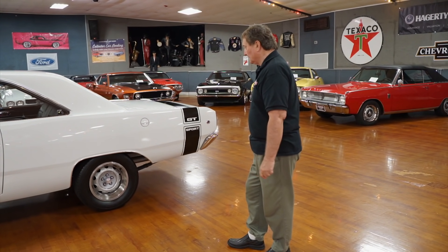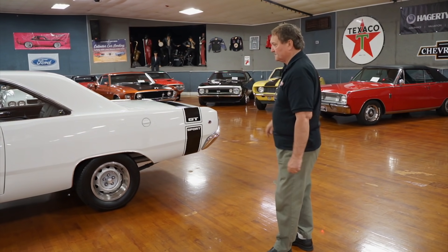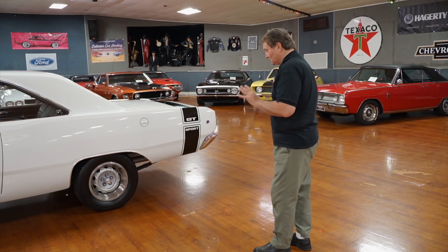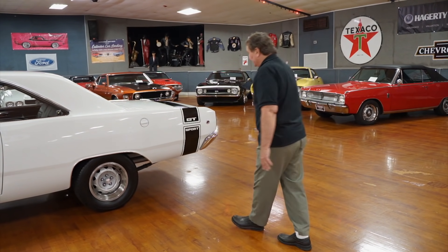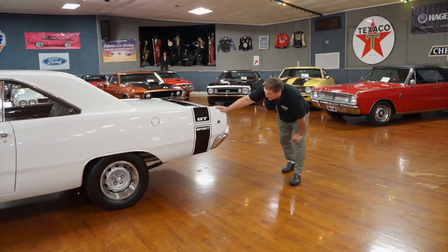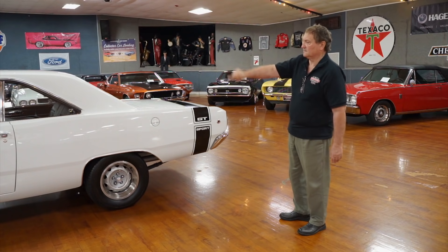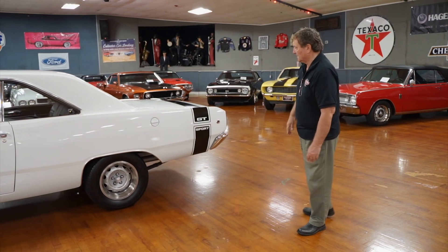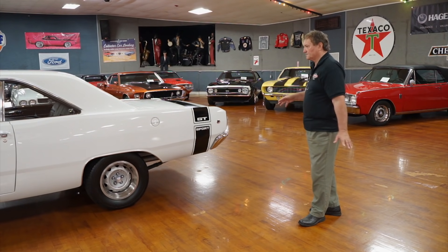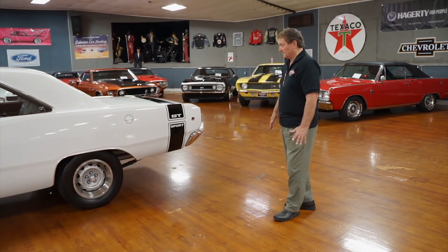Original centers. Black wall tires — if it had white walls or white letters it might set it off a little more, but it looks great just the way it is. The side of this car is just laser straight. When you look down the side of it, there are no door seams visible until you get about here. So the alignment, finish, fit, and everything down the driver's side is precise — it can't be any better.